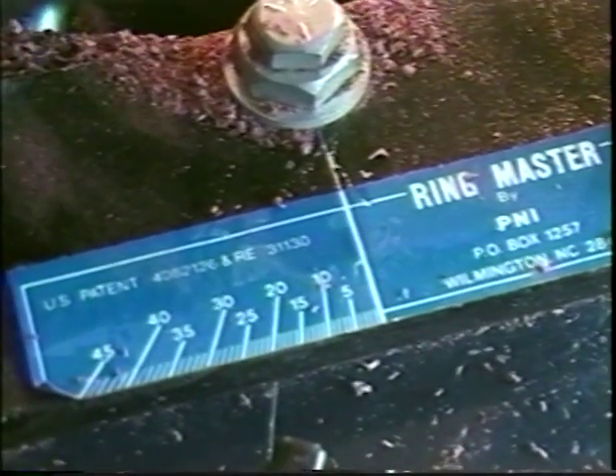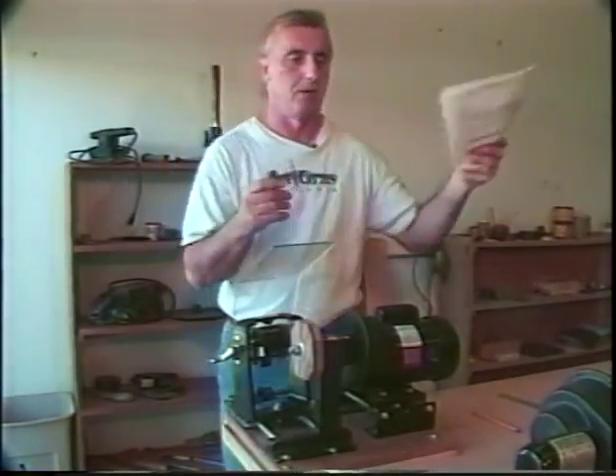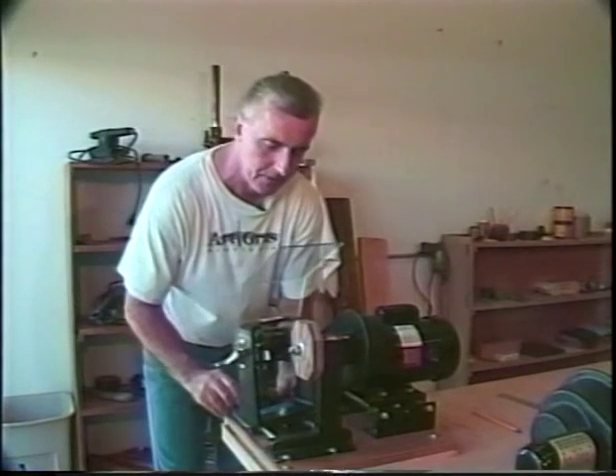Depending on the thickness of the stock, the angle is going to vary and the project notebook will show you what angles you'd want to cut each piece at. Right now it's 19 and a half degrees.